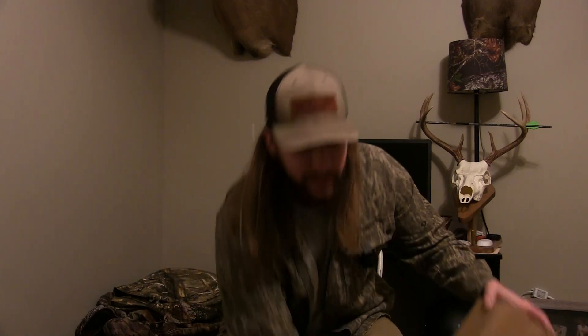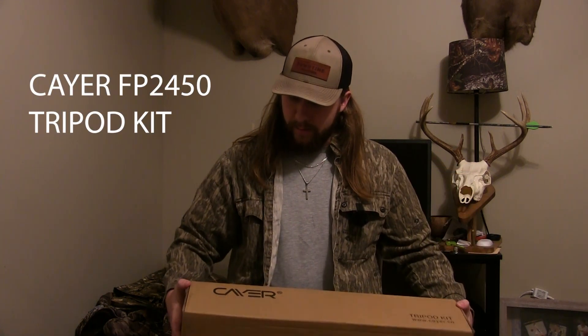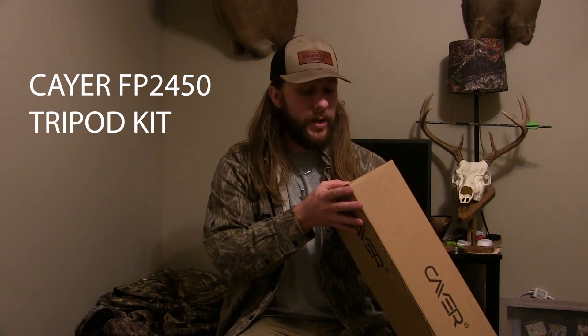By the way, my name is Ethan Taylor with Downtime Outdoors. Y'all can check us out — if you're watching this you can get to my page pretty easy. I've got a lot of content y'all can watch. Anyways, the tripod I'm going with is the Kayer FP2450 tripod kit.